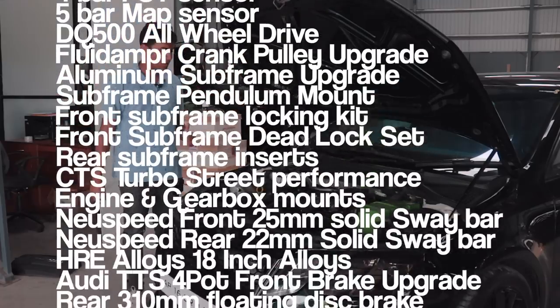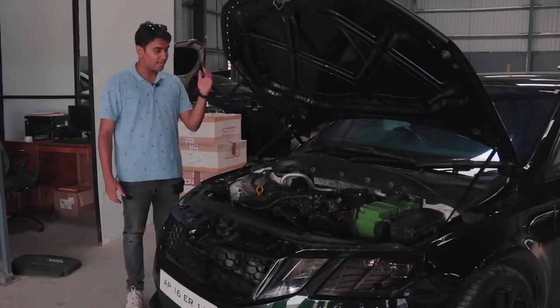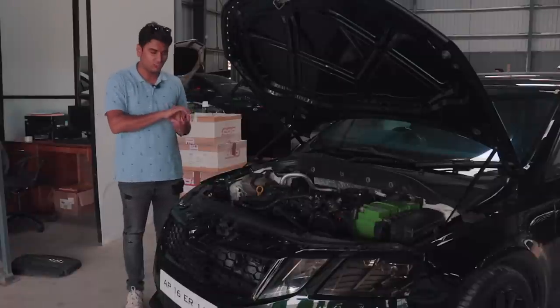Basically, this is the most insane build I have at least come across. The turbo noise while driving — the spooling noise while driving — is just wild. Let's just hop inside before we take it out for a spin.